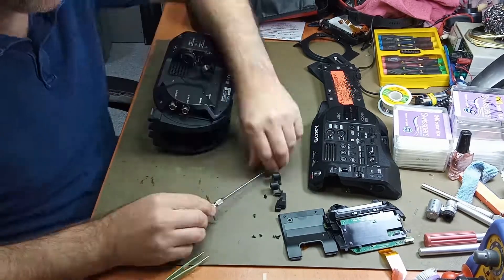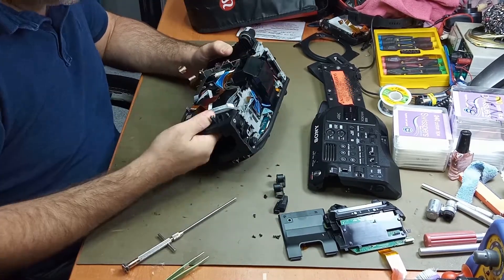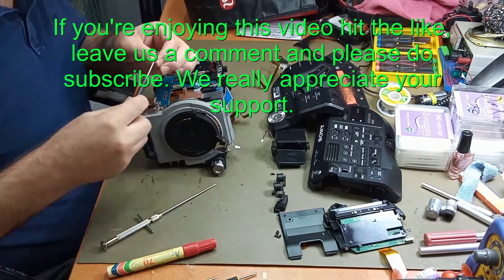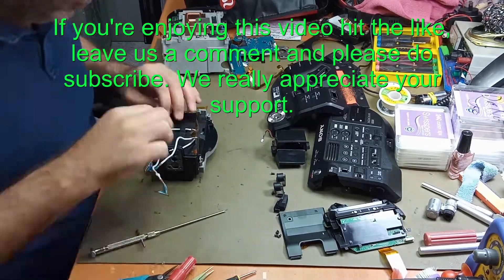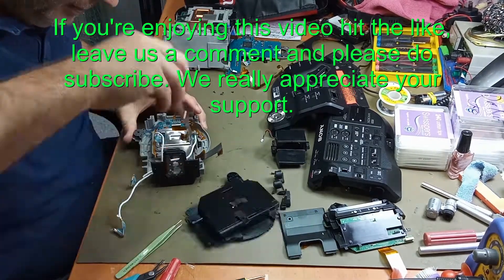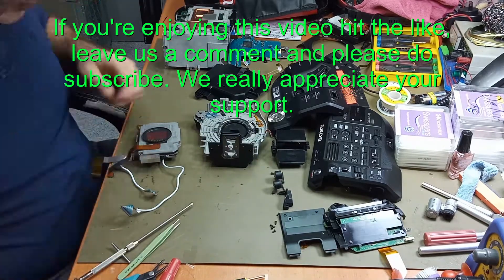If I had to sit down and do it from beginning to end without anyone coming in the shop — no customers or anything like that, just spending my entire time working on it — yeah, about two, three hours. Pulled apart and pulled back together, maybe four hours, something like that.